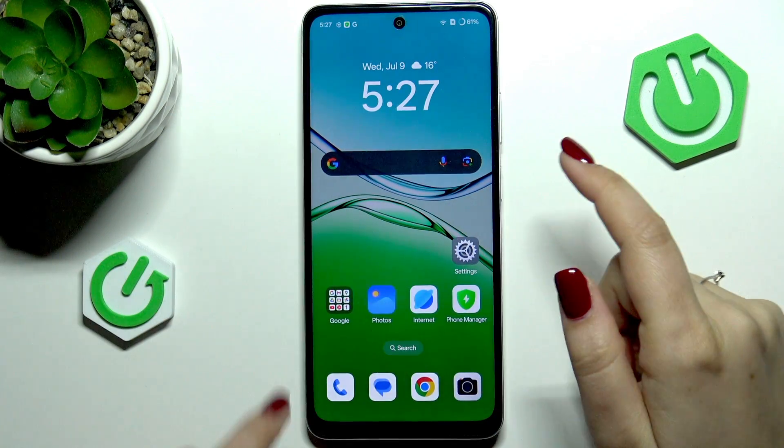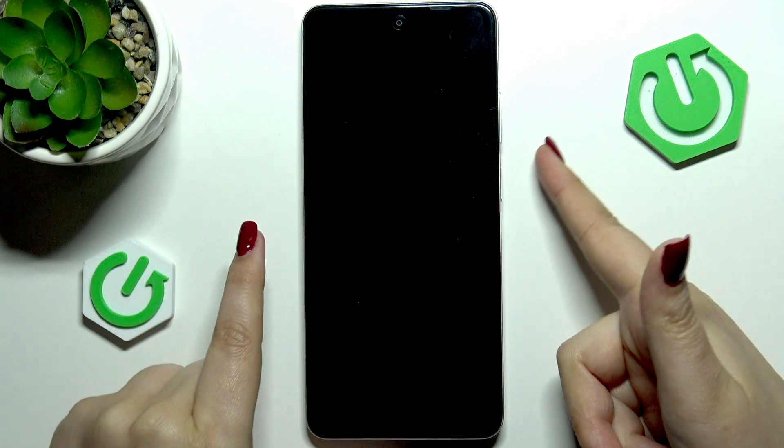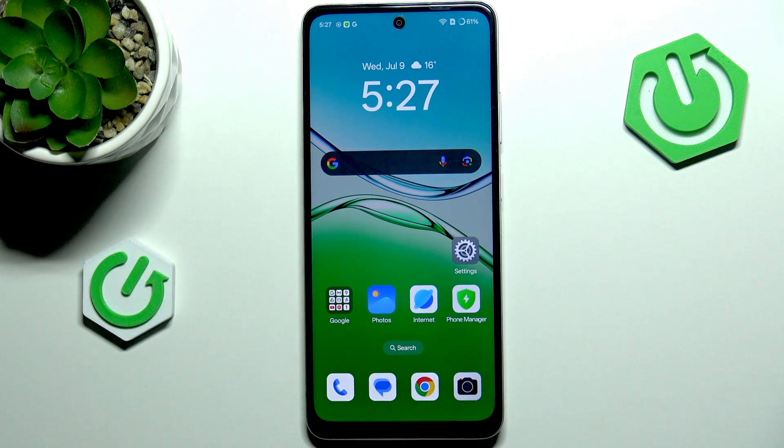All I have to do is lock the device and check if it is working. Let me put my finger on the sensor — and as you can see the device is unlocked, which means we just successfully added the fingerprint to it. That will be all, thank you so much for watching. Please hit the subscribe button and leave a thumbs up.